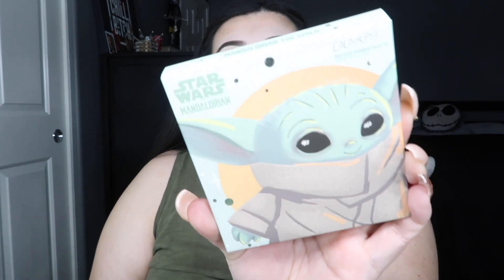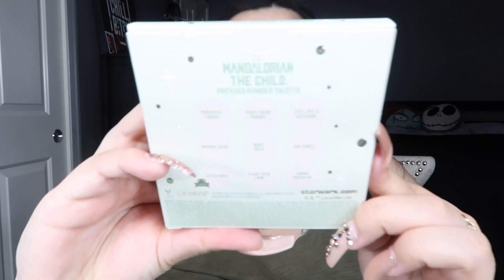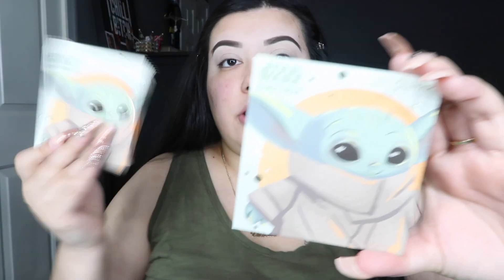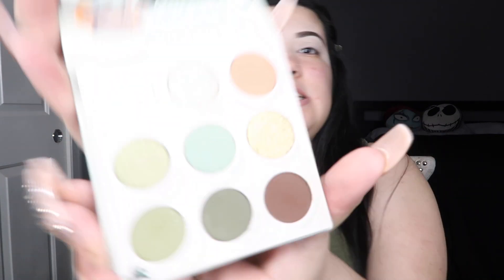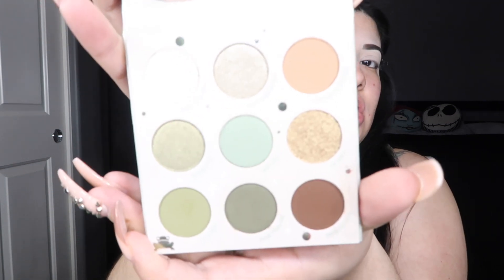This is what the packaging looks like, and then on the back it has more information and the shade names. I wish it was a full collection — I wish it would have had some glitters, some lippies, maybe some highlighters or bronzers or something. It looks the same as the carton, but it's super cute. I love Baby Yoda. And then when you open it up, it does have a mirror, and the mirror is so cute too. I like how it says 'cutest in the galaxy.' These are what the shades look like — so pretty.